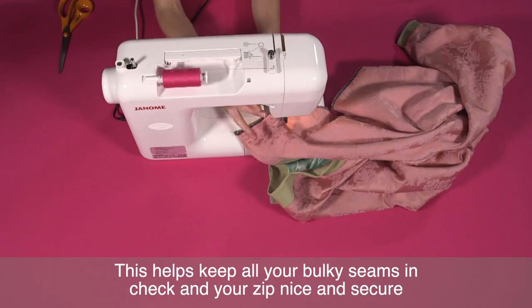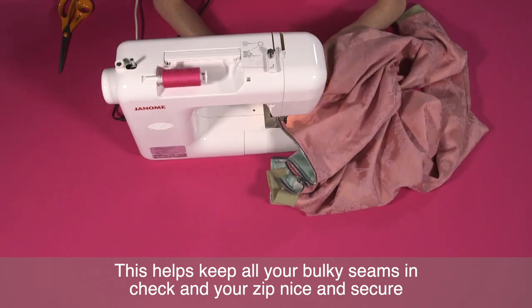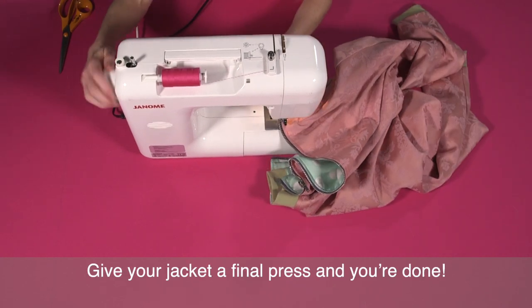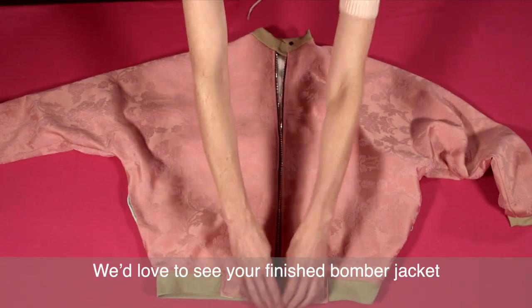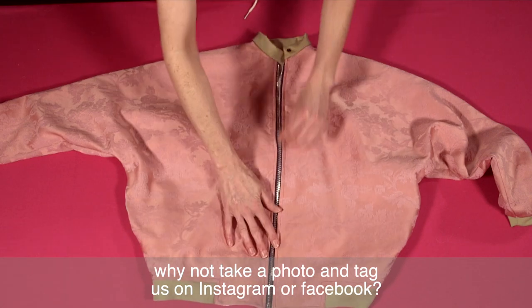Press all your seams nice and flat, pressing your fabric away from the zip and the waistband on both sides, and then top stitch around your jacket. Start at the top of the zip and continue all the way around the waistband until you make your way back to the other side of the zip. This helps keep all your bulky seams in check and your zip nice and secure. Give your jacket a final press and you're done. We'd love to see your finished bomber jacket — why not take a photo and tag us on Instagram or Facebook.